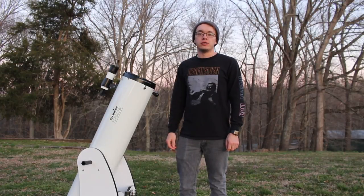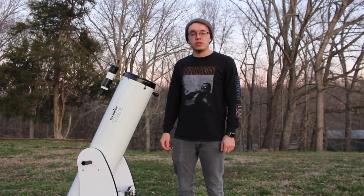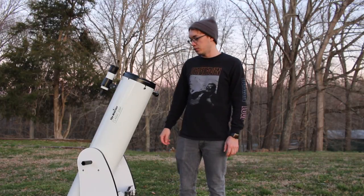Hello everybody and welcome back to Amateur Astronomy and Storm Chasing. Thank you guys so much for joining me tonight. Real quick before I get started, if you guys haven't yet, please be sure to subscribe down below so you don't miss out on anything that I upload.